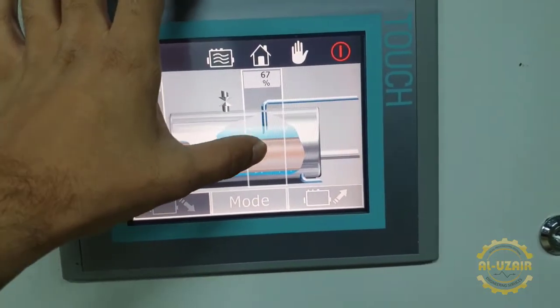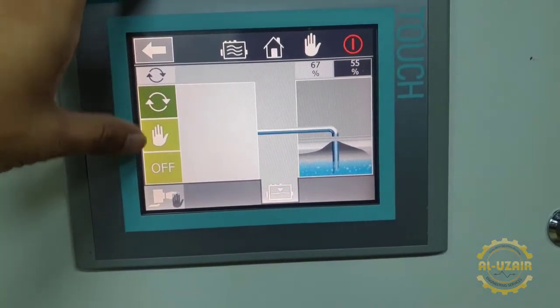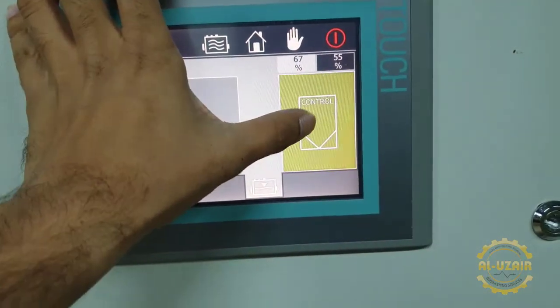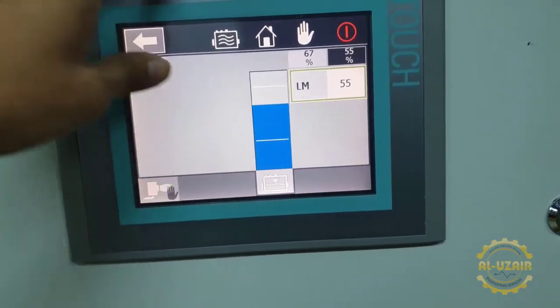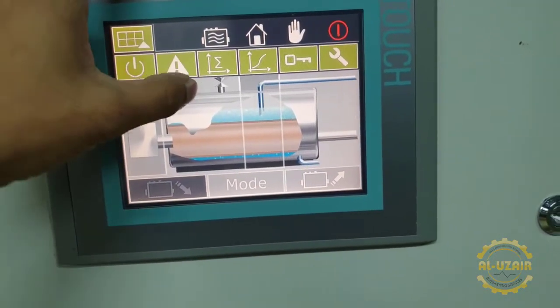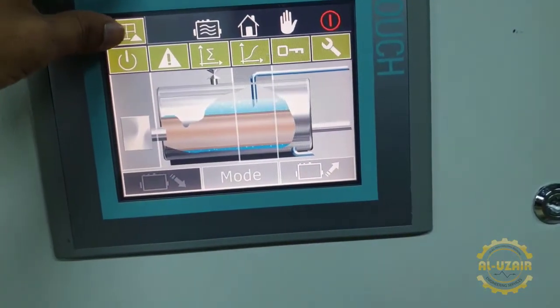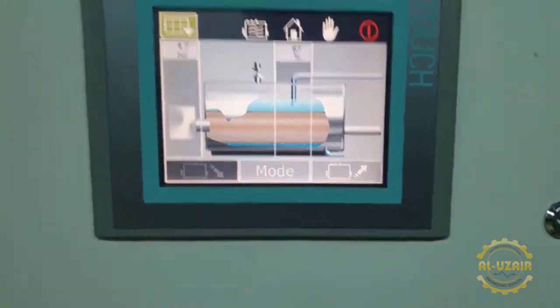Here we have the water system where we can set the pump on and off. Then there is water level. And there are different things like on/off, error check, and different graphs and settings. So this was our HMI.